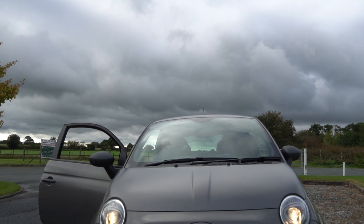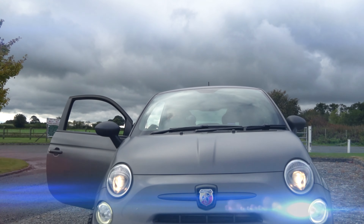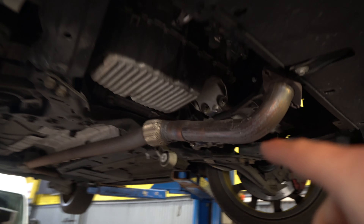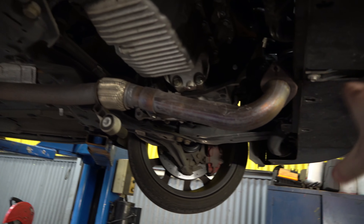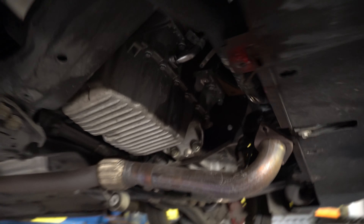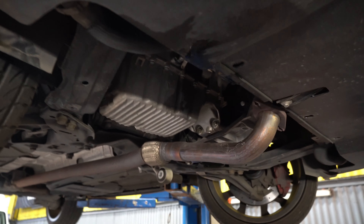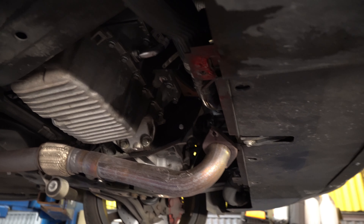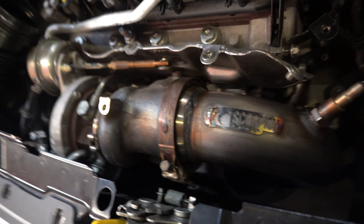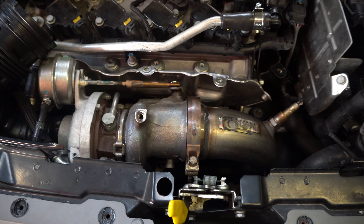As you can see, the old pipe is now out — the cat would have been attached to this obviously. Now we've got the new decap pipe to put in on top, which goes onto the turbo. The new decap downpipe Scorpion pipe is now in the Abarth and it looks sick.